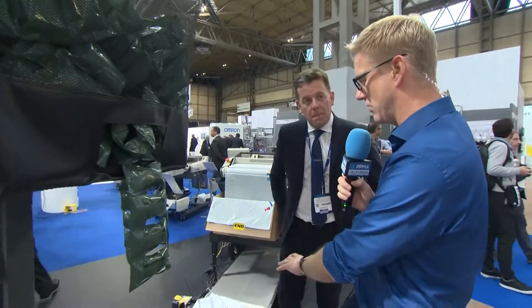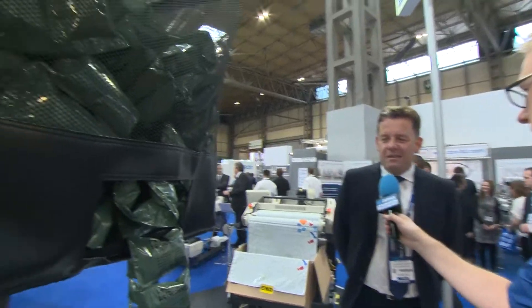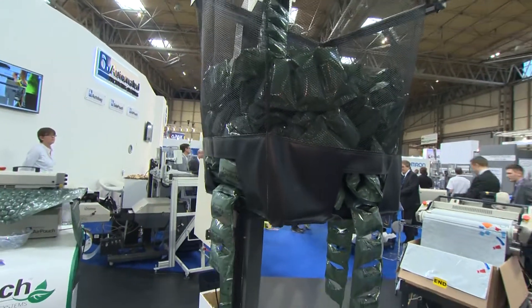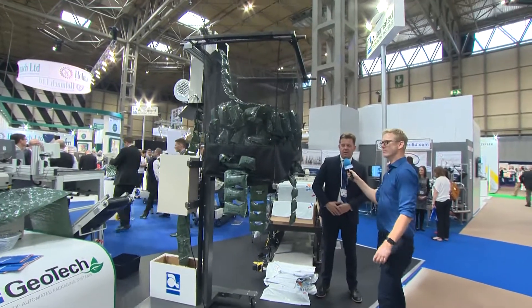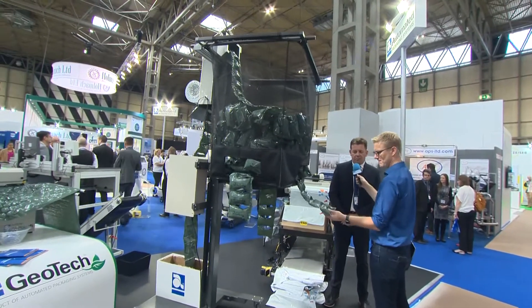Not everything we get in the post is in a plastic wrap bag. Sometimes things come in boxes with little bits of — I guess — posh bubble wrap to keep goods safe and secure. Talk me through your Geotech and what's special about that. So this is part of our air pouch range. About seven or eight years ago we started to move into this area of void fill protective packaging.